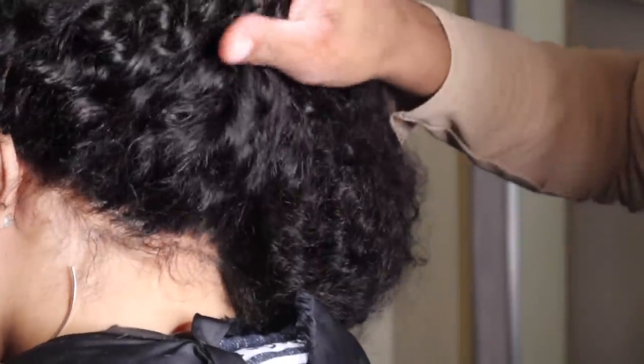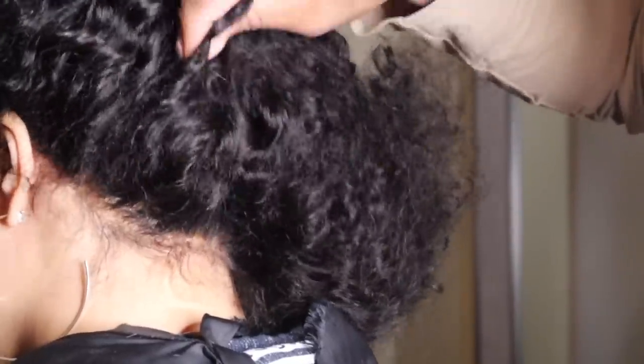I'm going to give that lace a little tug in the back just to make sure everything is secure.